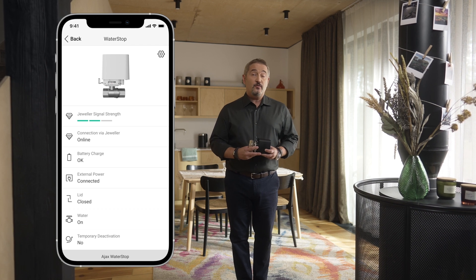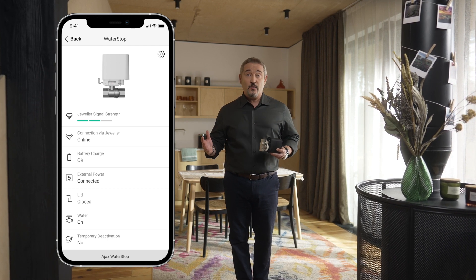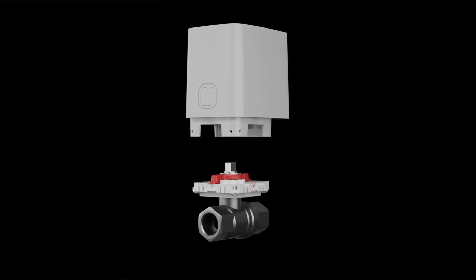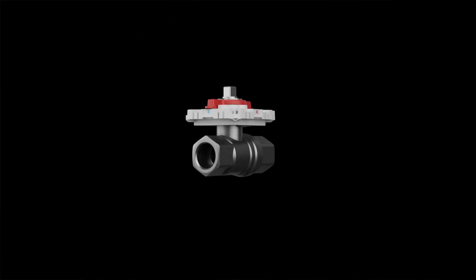WaterStop is a water shut-off valve with remote control. It is a part of the AJAX security system, so when we say remote control, we mean control from anywhere in the world where internet is available. WaterStop consists of two elements. The first is a quality valve from Bonomi, one of the market leaders.